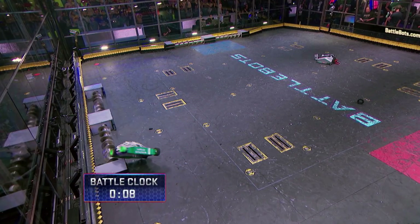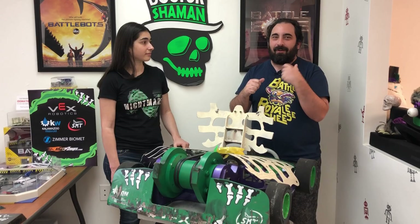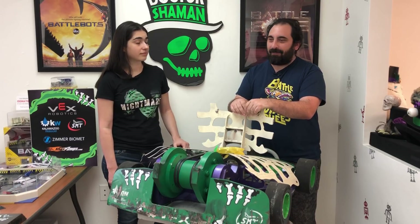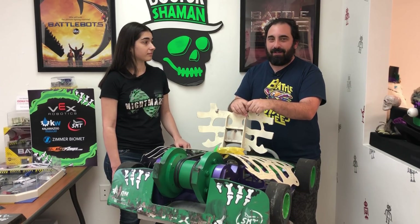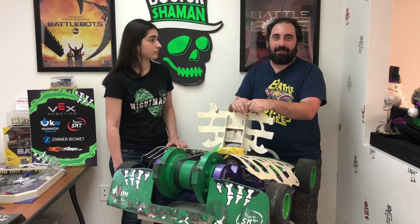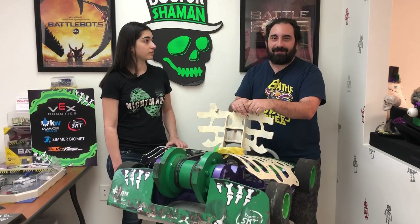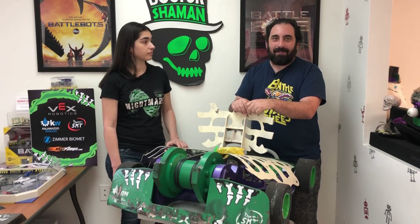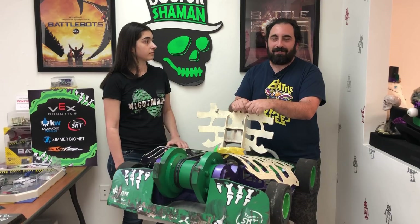All of a sudden the screws reversed with about seven seconds left on the clock. And we were intently watching, hoping that we would somehow get off of there. When the screws reversed, it pushed Witch Doctor right out. And we knew the thing that stands out the most in the judge's mind is what happens in the last 30 seconds of the match. So we didn't want that to be the thing they think about when they make a judge's decision.